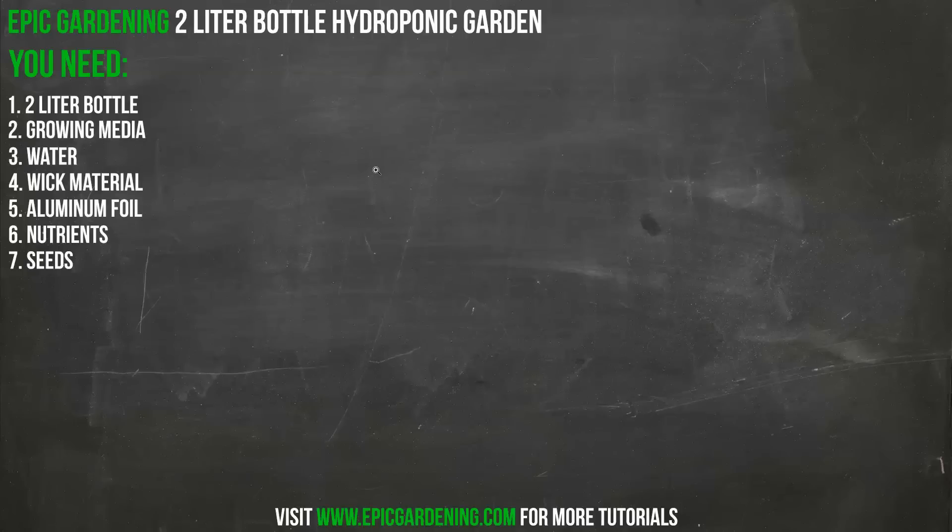Here's what you need. First thing, obviously, you need a two-liter bottle — and you'll see why it's so perfect for this in just a little bit. Then you need some sort of growing media. I like to use either hydroton, which are clay pellets, or coconut coir, which is super popular. Coconut coir is ground-up coconut husks that provide space for your roots to grow and a way for water to make it all the way up to the roots.